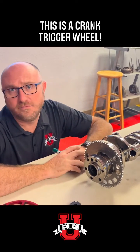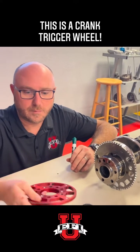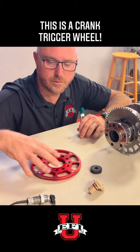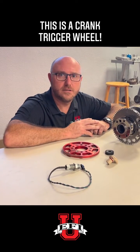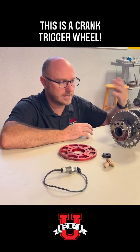Not all engines are configured that way, though. Some use a style like this — this is called an MSD flying magnet. Instead of 58 events, it only has four events, so we would call this one pulse per fire. It's a V8 engine, so we're going to fire four cylinders on the first revolution of our cycle and the other four cylinders on the second revolution.